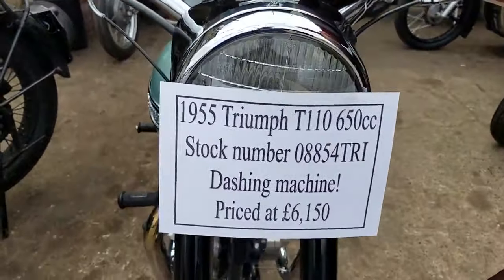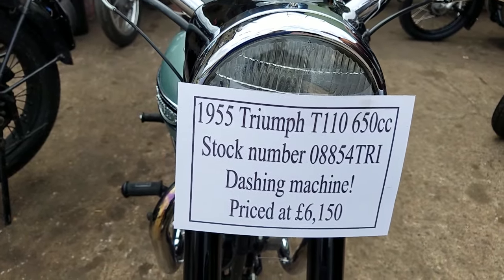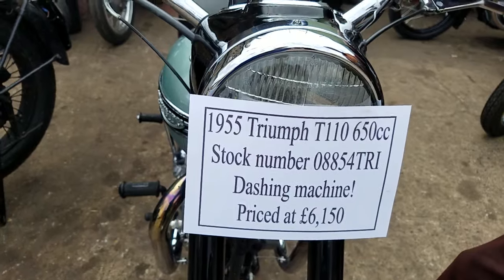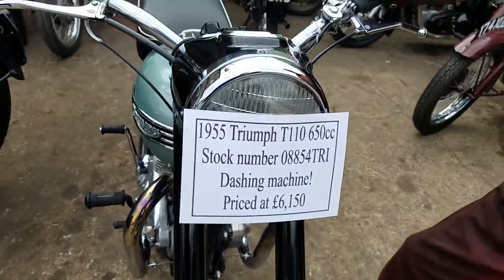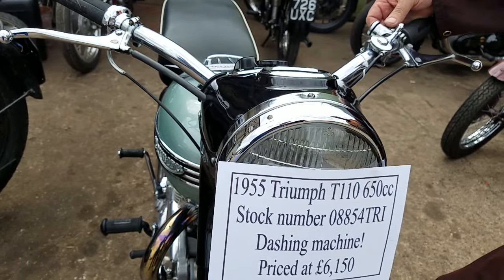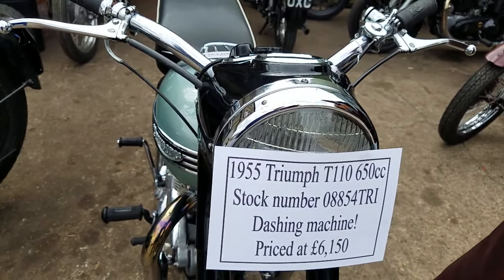Well, here we have a 1955 Triumph T100. Sorry, that's a T110. I reckon it's a 56 model, really — right at the end of 55. September time, wasn't it?